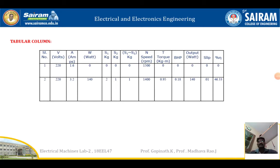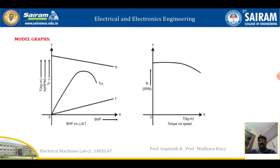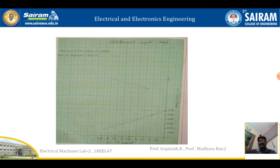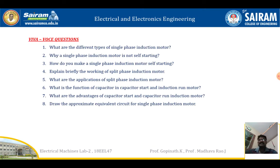After completing the experiment, fill in the observation table columns: V1, A, W1, S1, S2, difference of S1 and S2, speed N, torque, brake horsepower (output), input, slip, and percentage efficiency. Do the calculations using the relevant formulas. This is the model graph of brake horsepower versus efficiency, speed versus torque, and torque versus speed. Draw the corresponding graphs and record the results. The characteristic curves obtained are: percentage efficiency versus brake horsepower, speed versus torque, and brake horsepower versus torque.